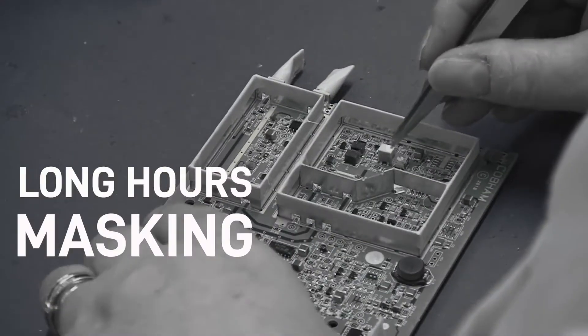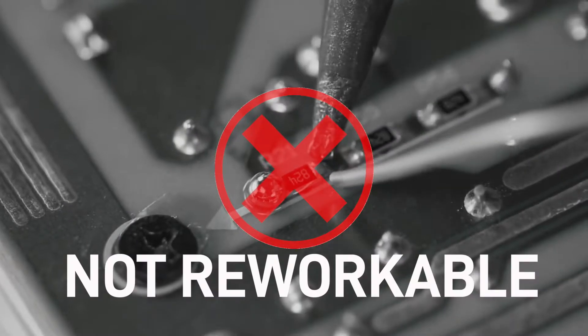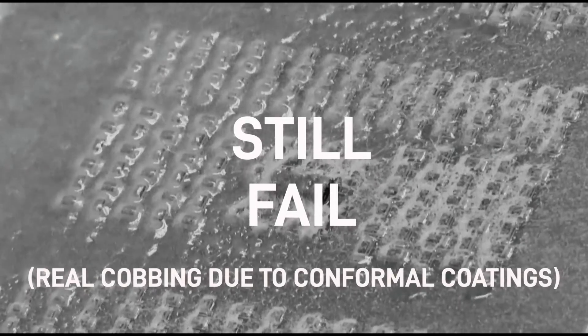Aren't you tired of using outdated conformal coatings that smell bad, spend long hours masking, not reworkable, cost a lot of money, and still fail at protecting electronics against environmental conditions?